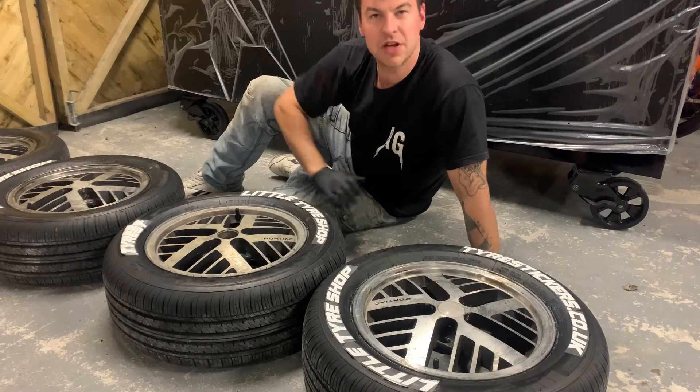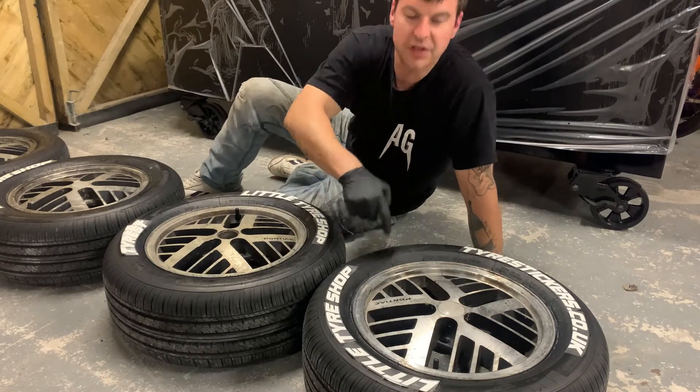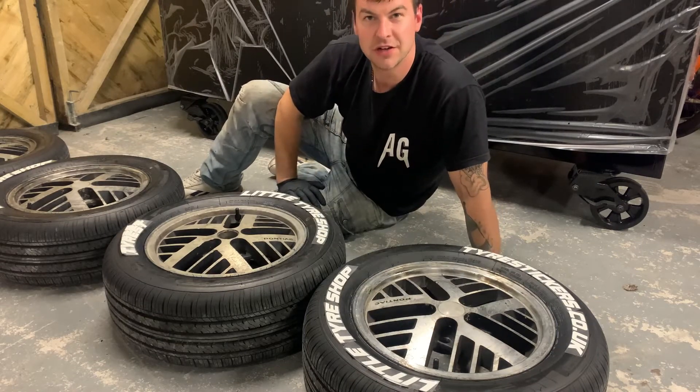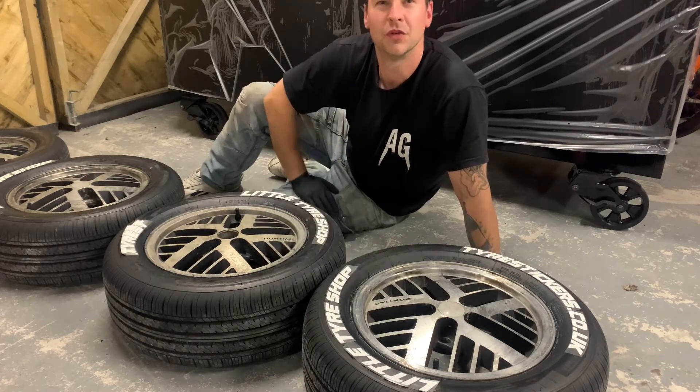Step five: it's now time to position your lettering onto the tyre. Try and follow one of the ridges around the edge to make sure it's lined up. When you're finished, apply masking tape and flip it over before gluing.